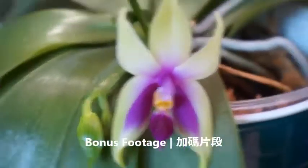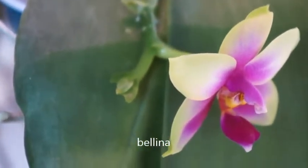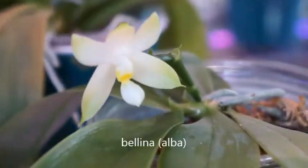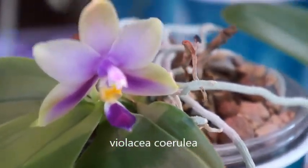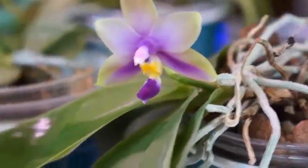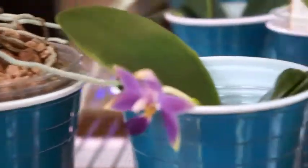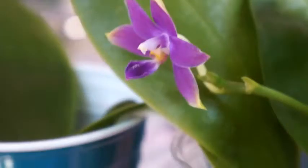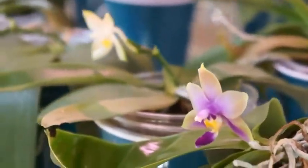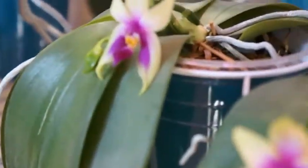Here is bonus footage. For those of you who have seen other orchid videos recently, you've probably already seen this one. But this is a side-by-side comparison of my three Bellinas and then three Cerulea-type orchids. They all happen to be in bloom at the same time, so I took a video clip of them side by side to give you a sense of the festive scenery, and also a perspective of how their colors compare against one another.